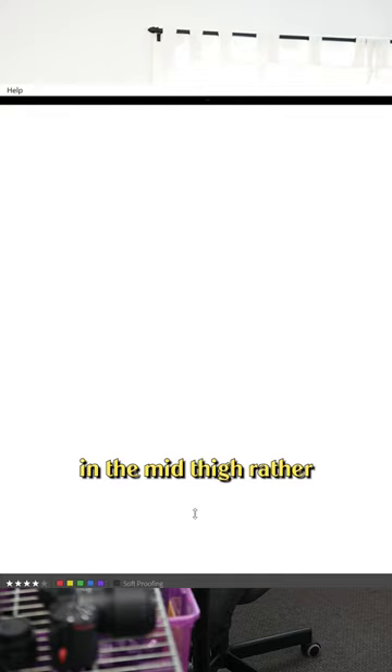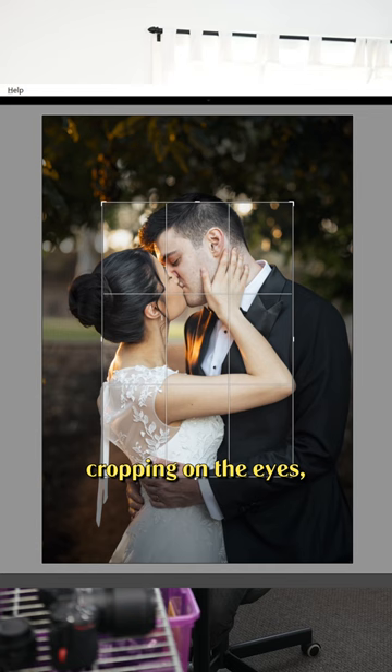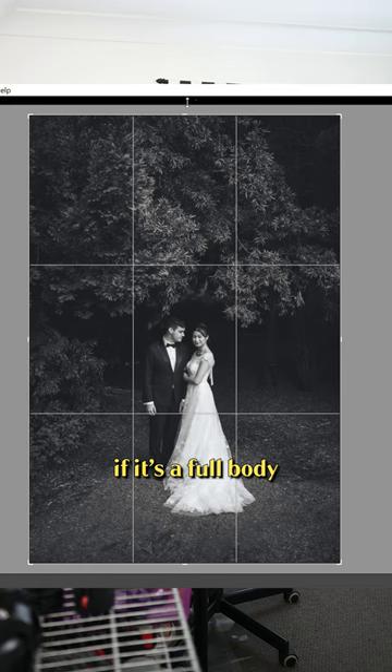For example, if you're cropping a waist-up portrait, crop the bottom of the photo in the mid-thigh rather than on the hips or the knees. Also, try not to cut off people's hands or other extremities like their nose or their ears. I know that sounds obvious, but if you're close cropping on the eyes, it can be easy to accidentally cut off the ears or the nose.